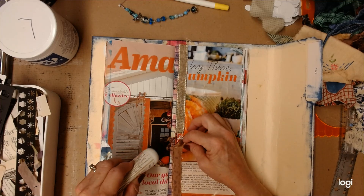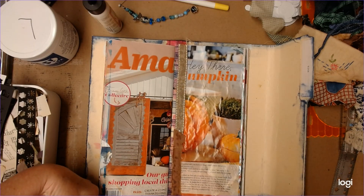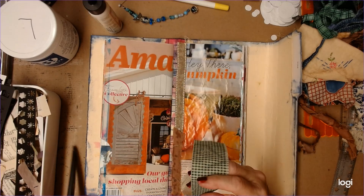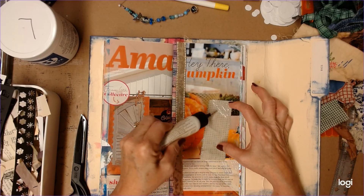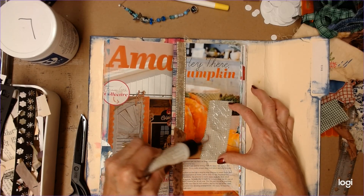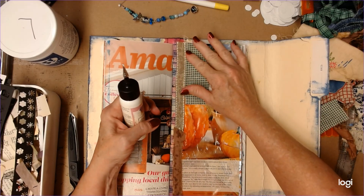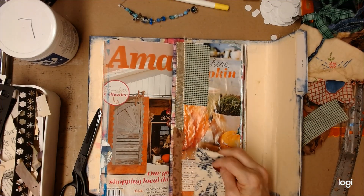Put that piece on there. Let me trim this off. I'm not making some special design or worrying about color choices or any of that stuff. I just grabbed some scraps out of my bin and I'm sticking them on here. I assume I'll come back later and do something else.